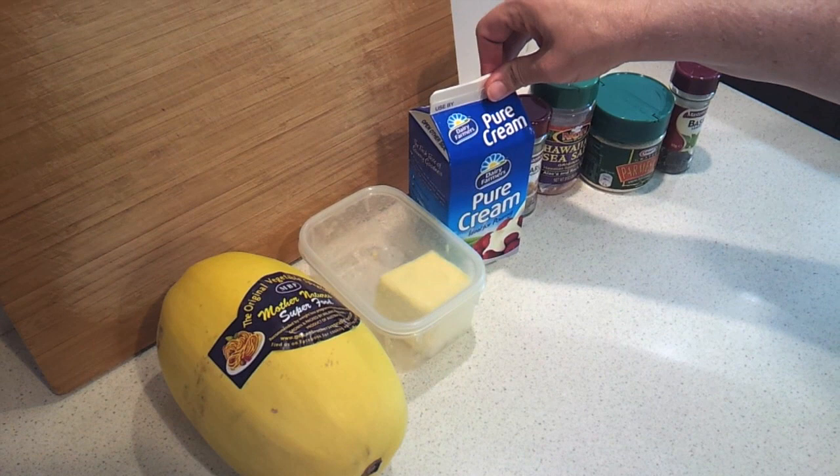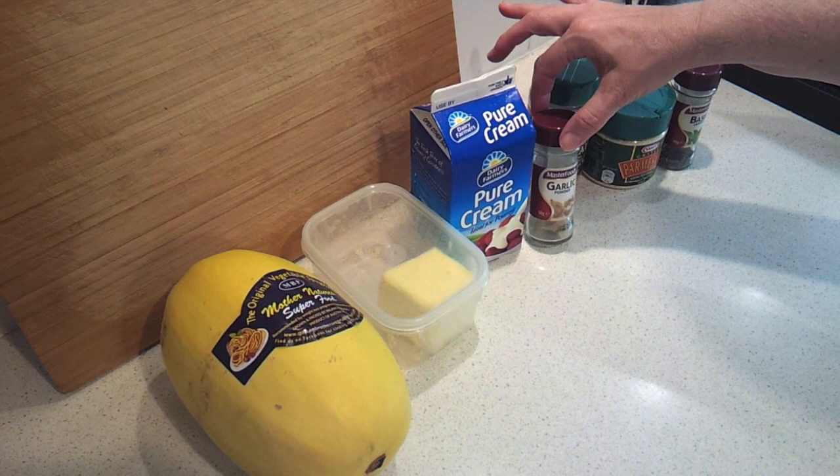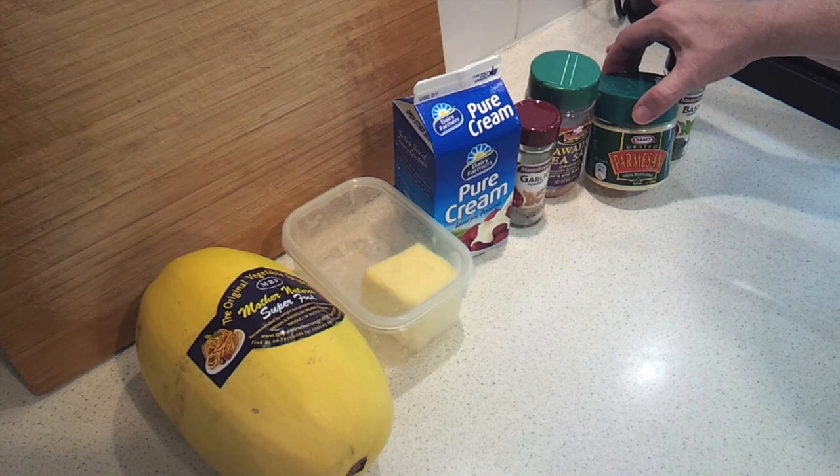Two pinches of garlic salt. I don't have garlic salt — I've got garlic powder, so I'll just add a little bit of salt with that. Two tablespoons of grated Parmesan cheese and just a pinch of dried basil.